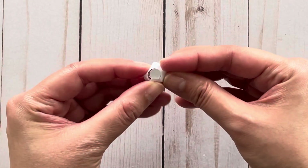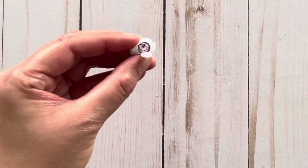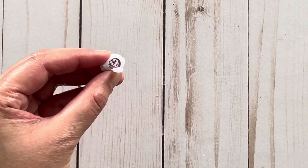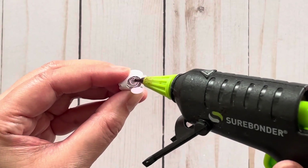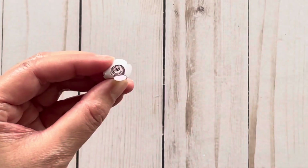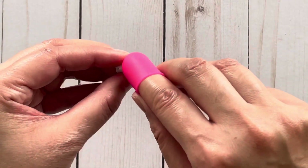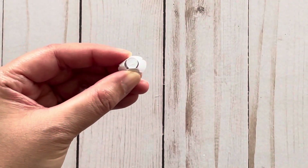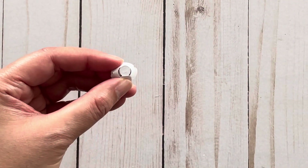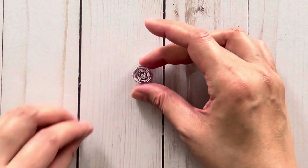Then you just glue the bottom. I have this open like this, and I'm going to take my glue gun, which has been heating up on the side. Add glue to that bottom piece here. I like to use a finger protector so that you don't burn your finger. And that is how you make the paper flower.